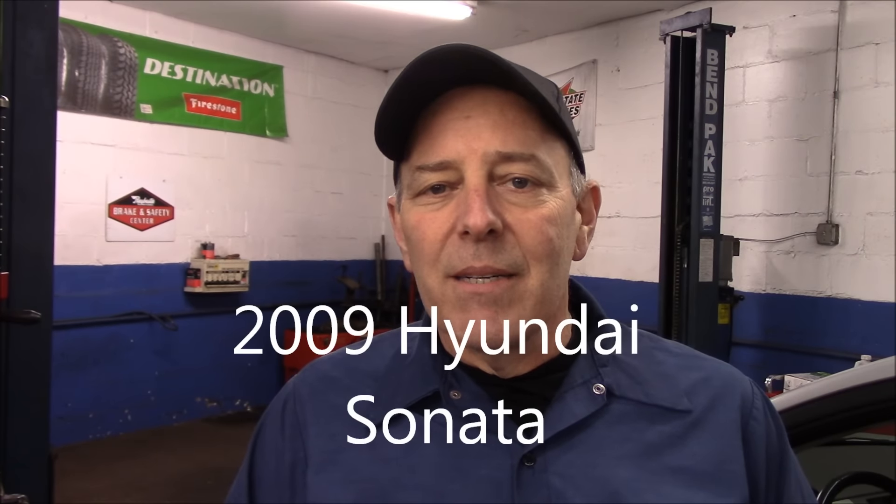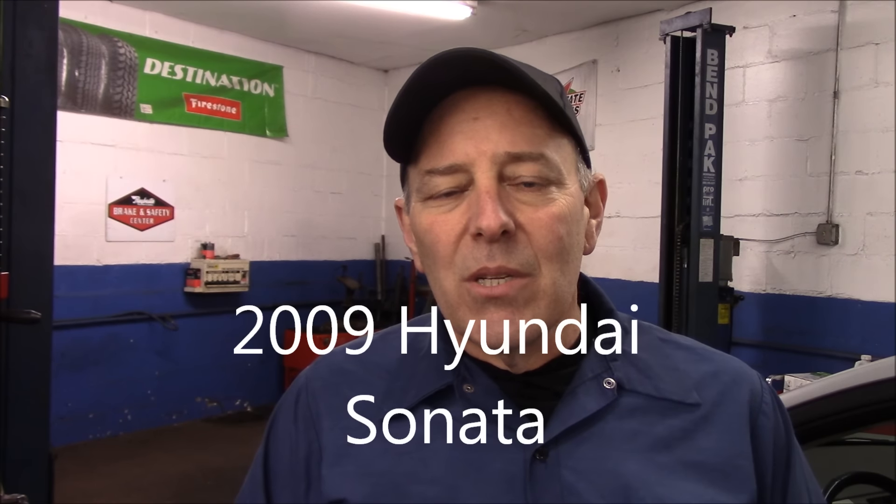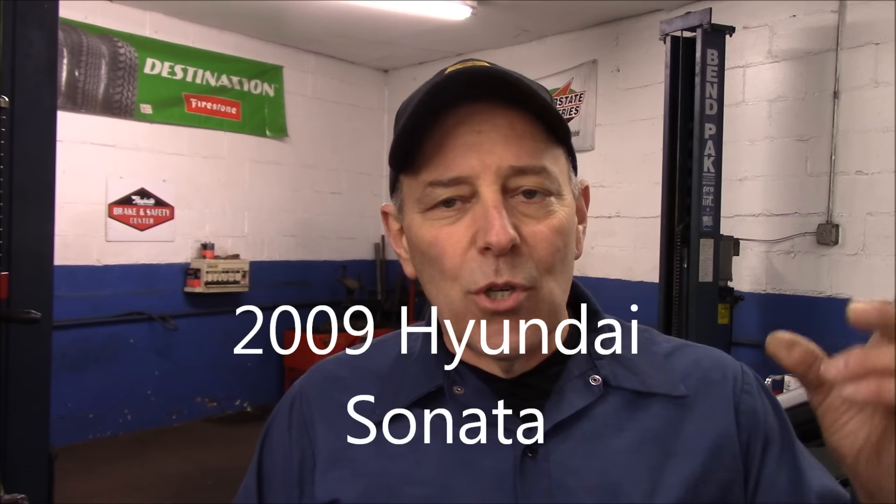We're going to install the lights on this car here — it's a 2008 Hyundai Sonata. Normally I would take it out and show you what they look like outside driving, but the problem is this belongs to one of my customers and the car has got to go back to them before the end of the day, so I won't be able to show you what it looks like outside in the dark. What I will do is turn the lights out here in the shop, turn the fog lights on, and project it against the wall back there.